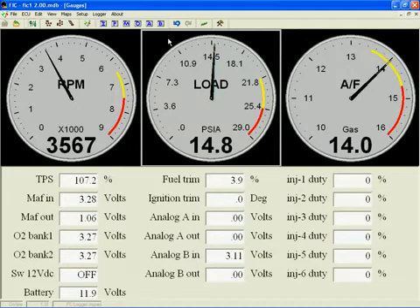It is very important to understand that this is a load gauge and not a boost gauge. What's the difference? The boost gauge measures pressure above atmospheric. So 5 psi of boost is really saying you have 5 psi more in the intake manifold than outside the vehicle. Boost does not give you an actual pressure in the intake manifold — it only gives you a relative value when compared to the local ambient pressure.